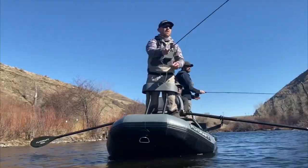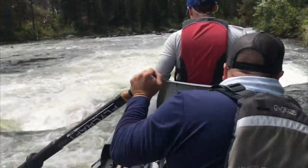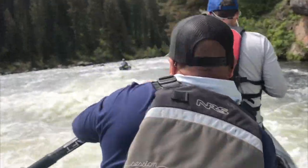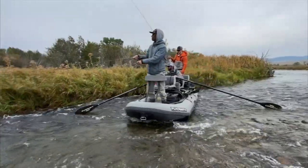With a new frame design, secure leg locks for each angler, and its quick self-bailing feature, the Stealth X is a must-have for the avid fisherman. Finally, you can navigate shallow, narrow waters while maintaining control of your raft.